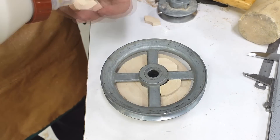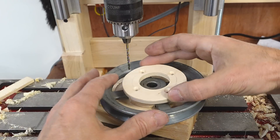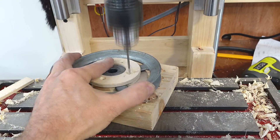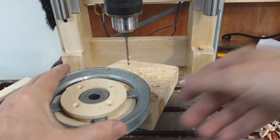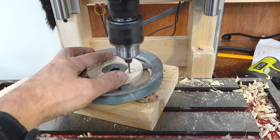A few blocks of wood on there so that the wooden pulley can't spin independently. I accidentally drilled one of my screw holes through the set screw hole — that's no good, so I've got to move it.